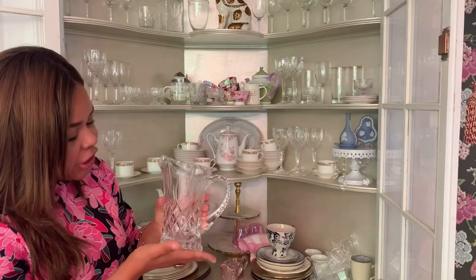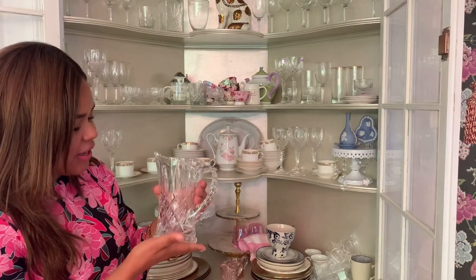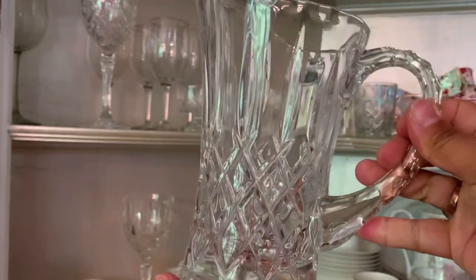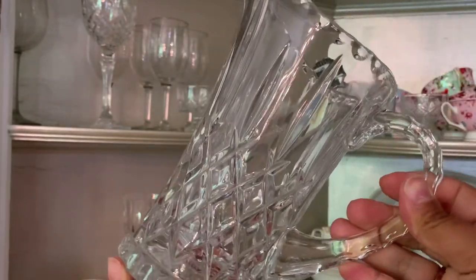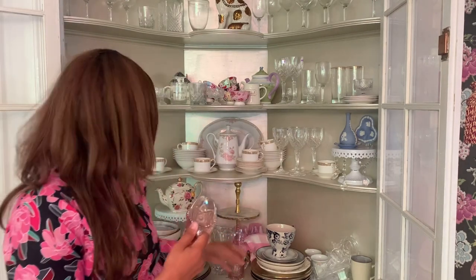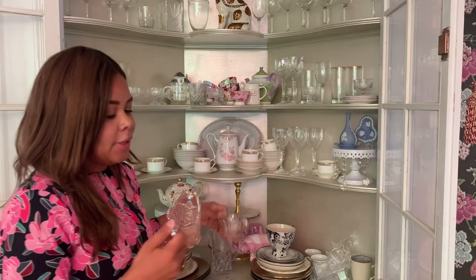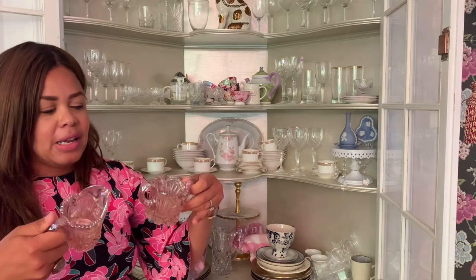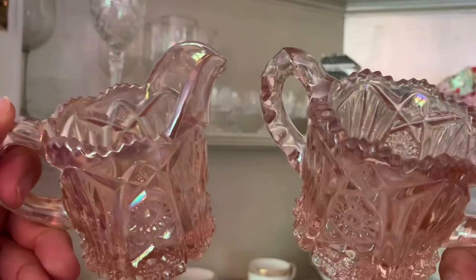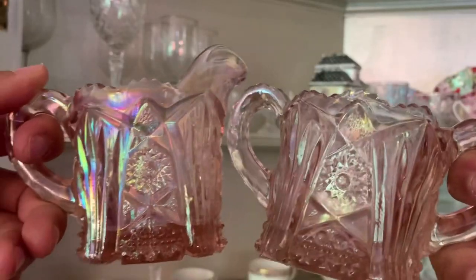I've got my Gottinger pitcher that I don't use very often, but it is so pretty — I do use it on occasion. I also have this creamer set that I purchased from shopgoodwill.com for a steal — it was like $10.99. It's made from pink carnival glass and it's absolutely gorgeous. I use this for creamer and sugar during brunch.